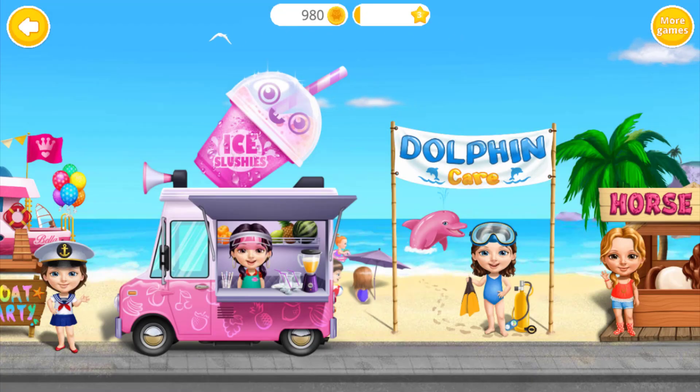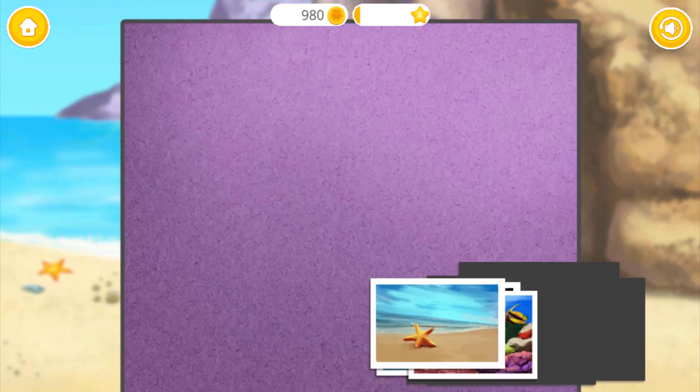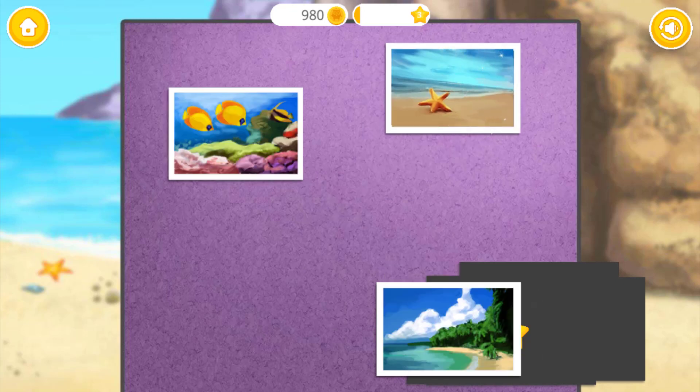Welcome back! The more you play, the more postcards you get.